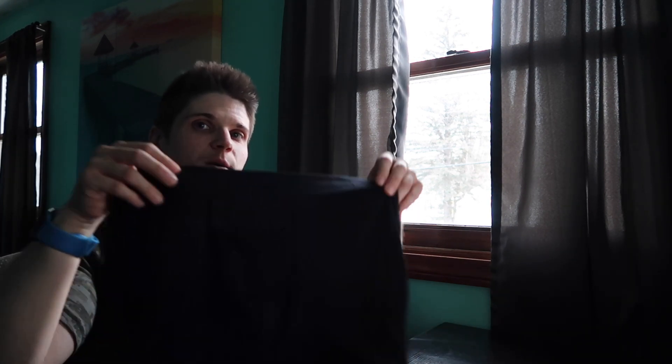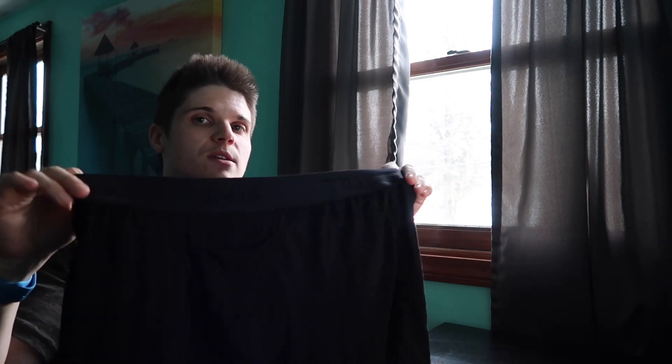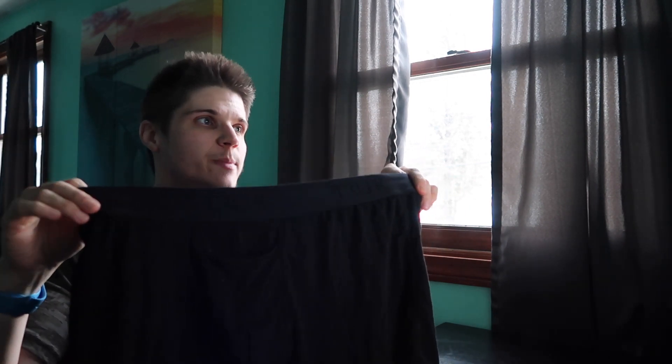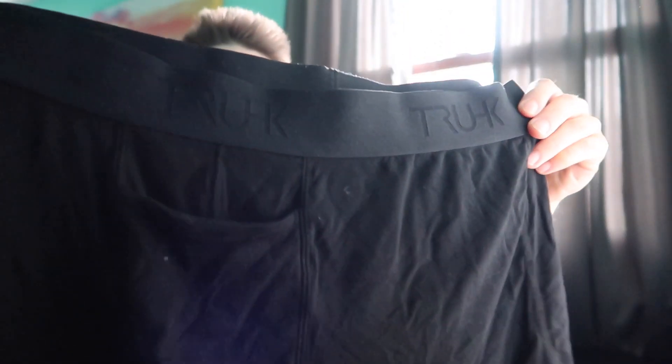Hey guys, welcome back to my channel. I've got another giveaway and another review for you today. This one is the Truhk boxer briefs from Rodeoh — these are for packing and STP. This is the black in a large. I'll give you guys a closer look at the waistband.